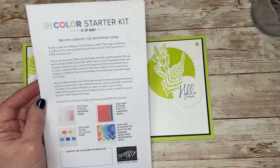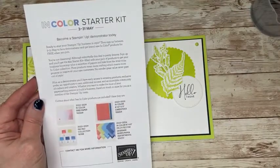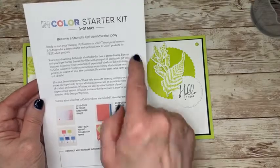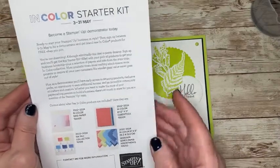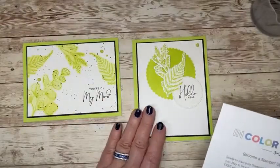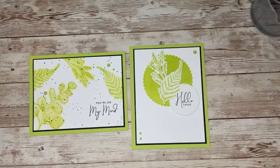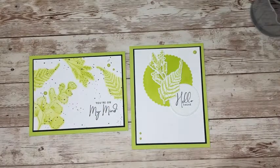If you're already signed up for the in color club and would like to take advantage of this instead, let me know — we'll talk and get you signed up. You'll get your own products, and I might send you the tutorial for all of the projects I make with those in my in color club. Hey guys, thanks so much for hanging with me. I really appreciate it and I hope you have a great week. I'll see you next Sunday — bye now!